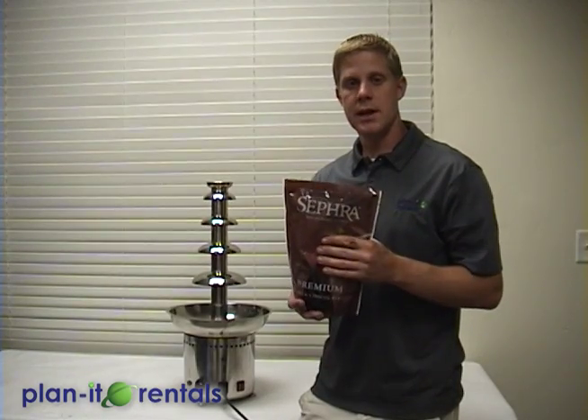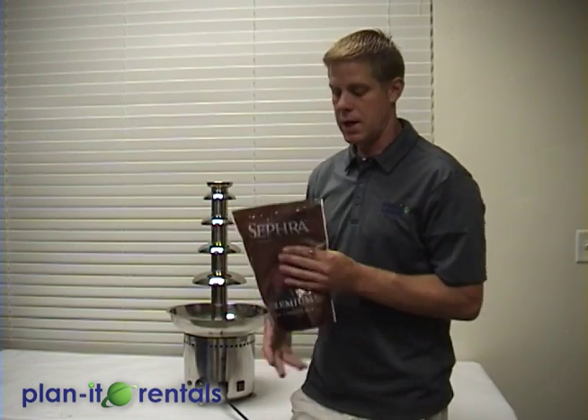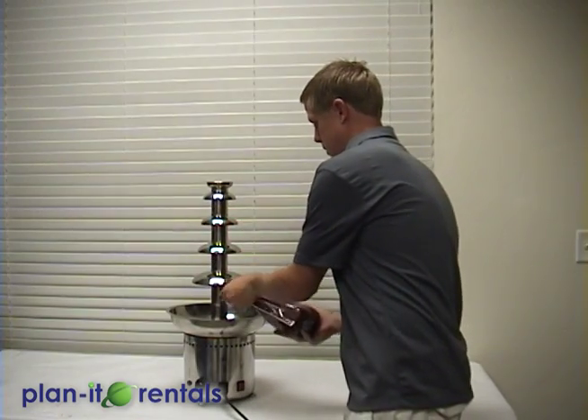Now I've melted down this chocolate. In order for the machine to run, it needs between two and four pounds of chocolate in the bowl. These bags are specifically two pounds each. Once melted, you can just tear across the top and empty it in.